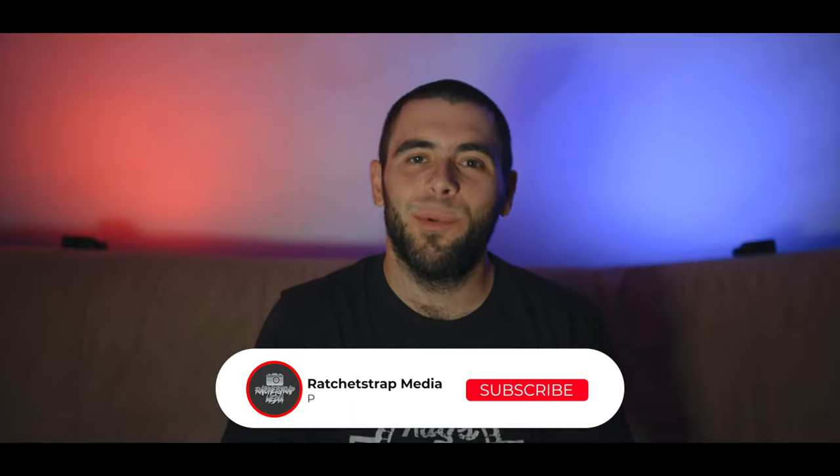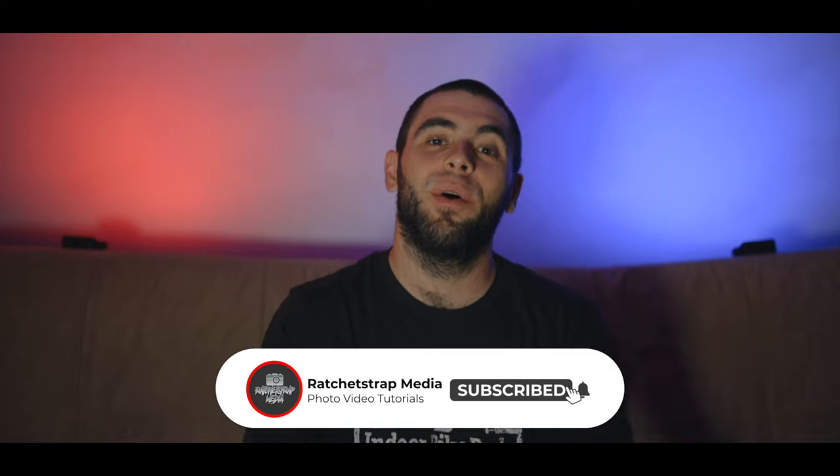My name is John of RatchetShotMedia.com and welcome back to another video. Today I'm going over what my favorite lenses are for drifting photography.